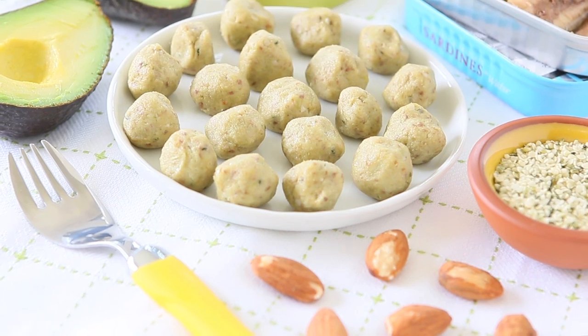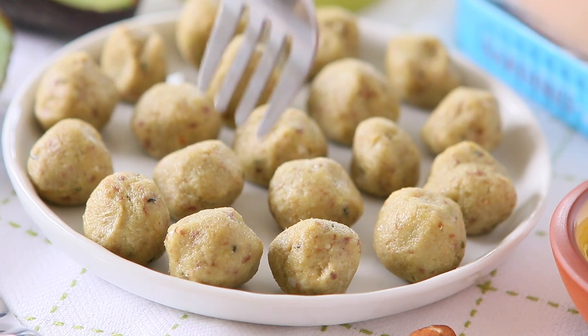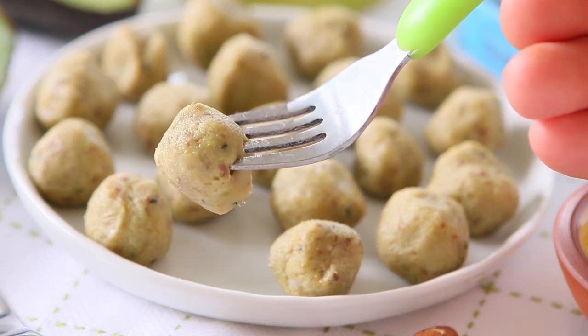Hi, welcome back to Buonapappa. I'm Barbara and today we're going to prepare together a lovely baby recipe using sardines. We're going to prepare together sardines, avocado, oat balls, naturally gluten-free.